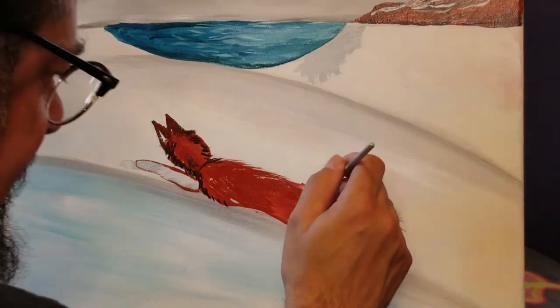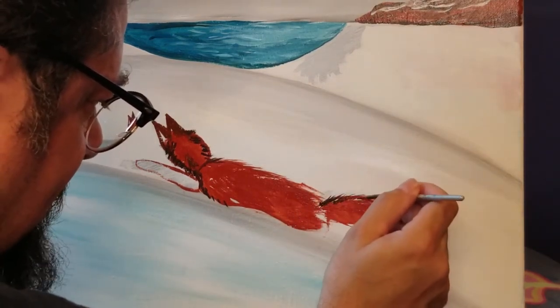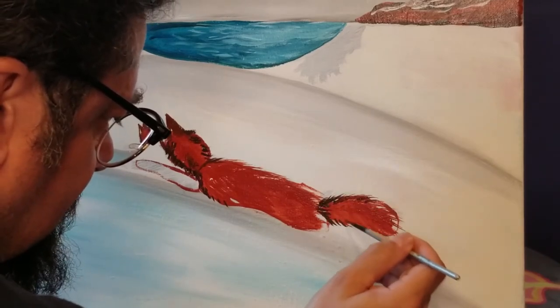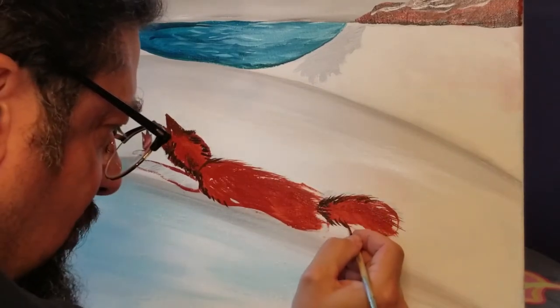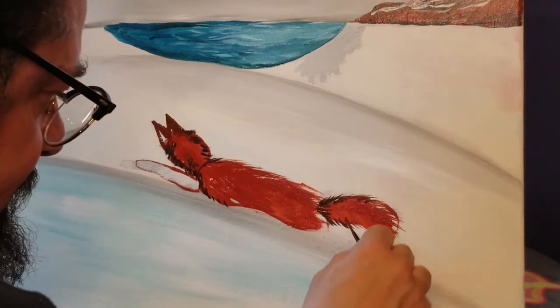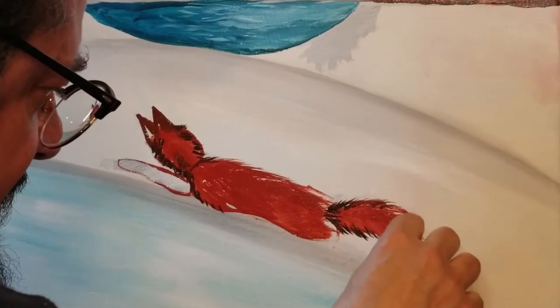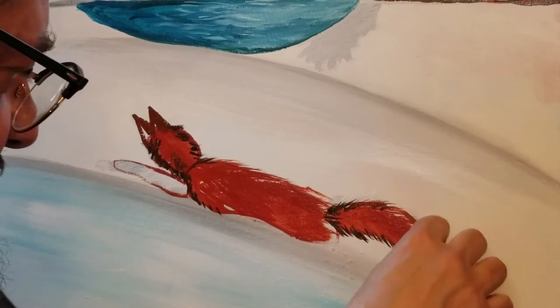Same thing, going on this back side where his tail is. I'm not literally drawing all these thin little lines — if that's your thing, have at it. But you can do a lot just by repetitive motion and pulling that. I'm going to give his tip of his tail — that's going to be white.